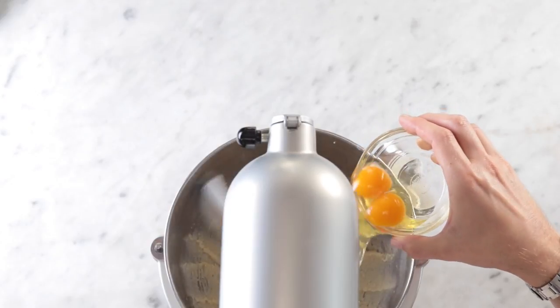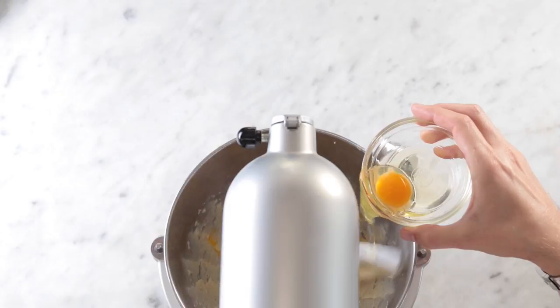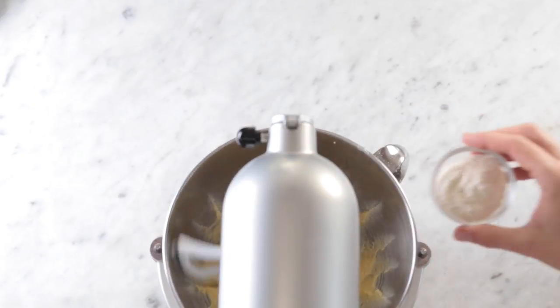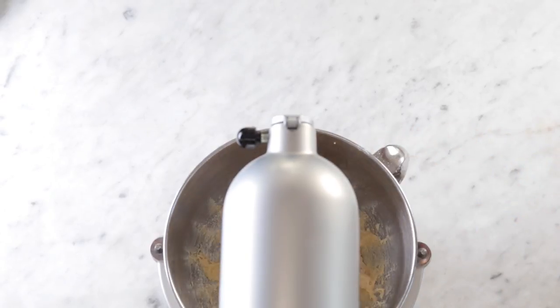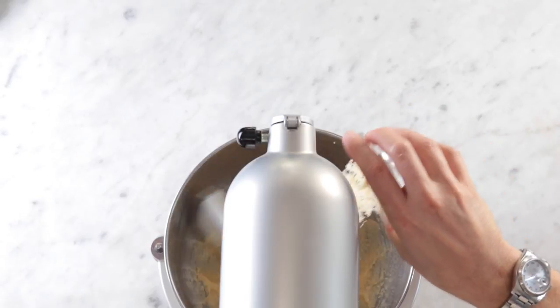Once your butter is fluffy with the other ingredients, we're going to add in some almond extract and then two eggs — these are full eggs. I like to add them one at a time, or 1.5 at a time as I did right here. Get that all mixed in. Now we're going to add in some all-purpose flour and also some almond flour, which is a really nice touch and makes this really delicious.